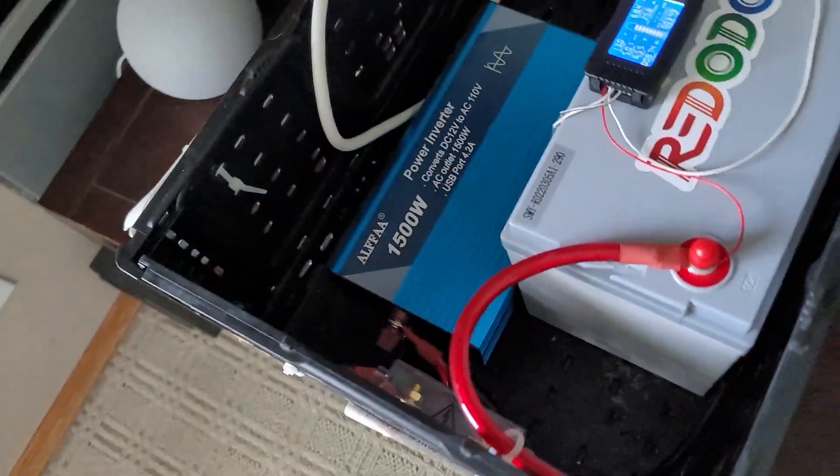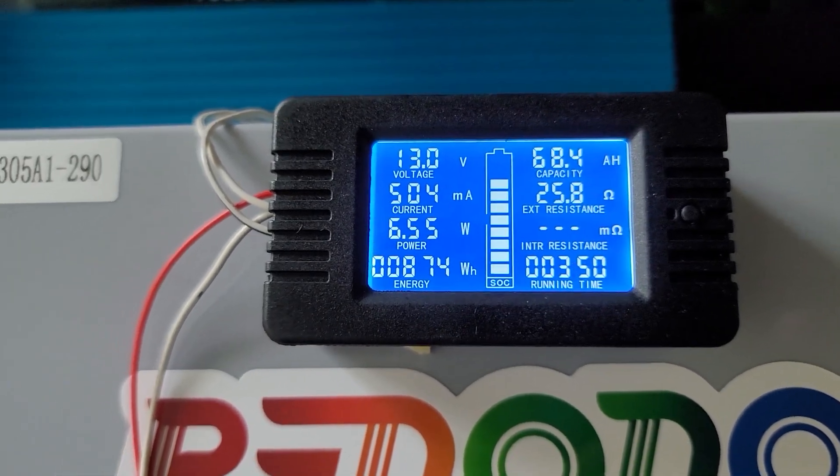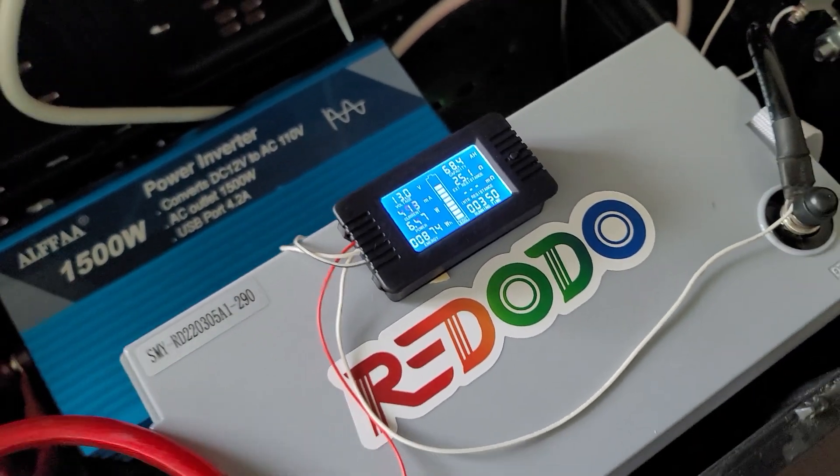The inverter is humming and we're now at 68.4 amp hours used up. So what we're going to do is watch some TV.